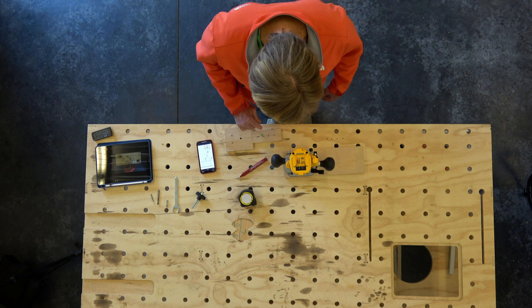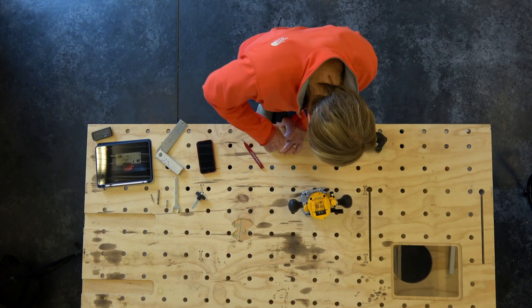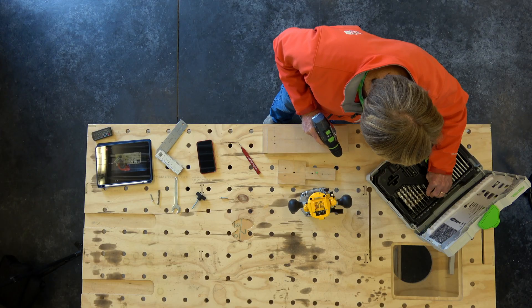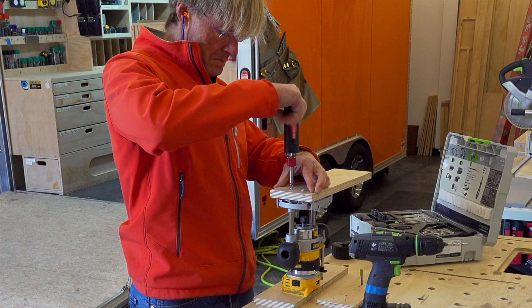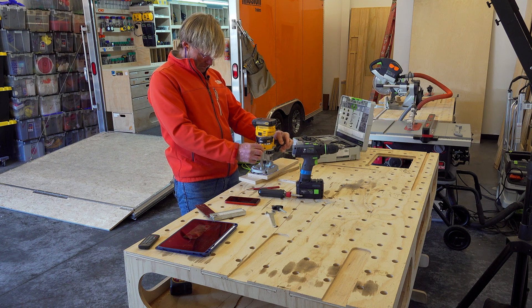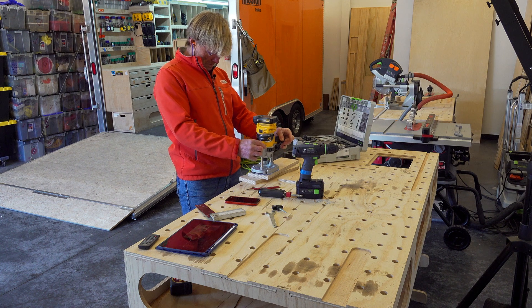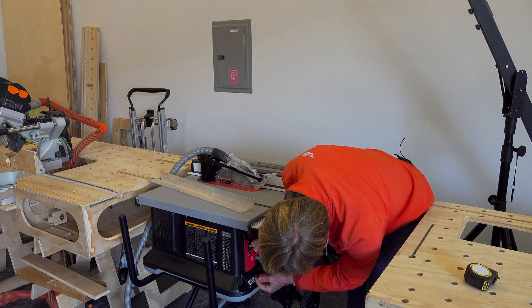Next I wanted to mount the router using the holes that were provided by DeWalt on the base, so I laid those out. That was important because obviously everything else that I lay out will be based on where the router sits. I simply took the piece of material for the base, mounted it, and then plunged through — perfectly indexed where the router bit would be — where everything else would be laid out from.